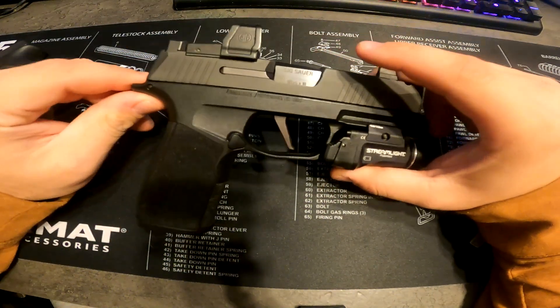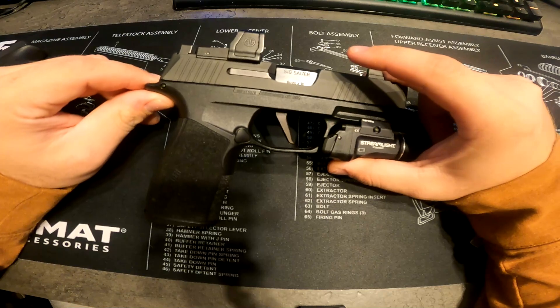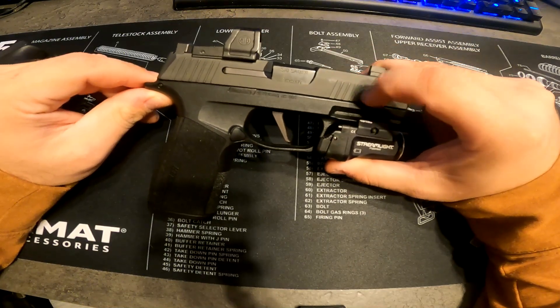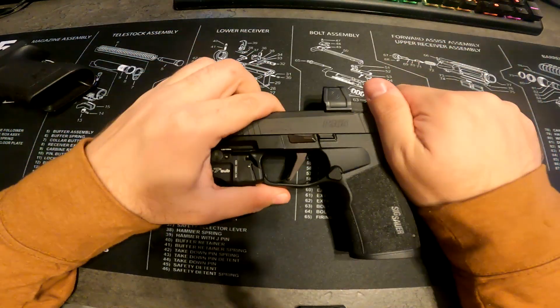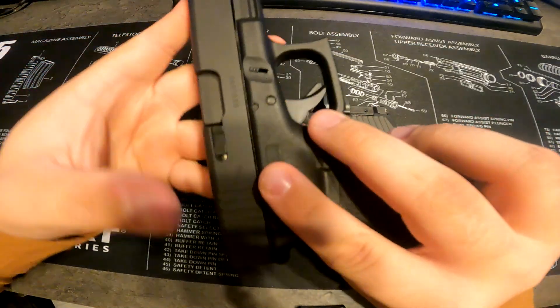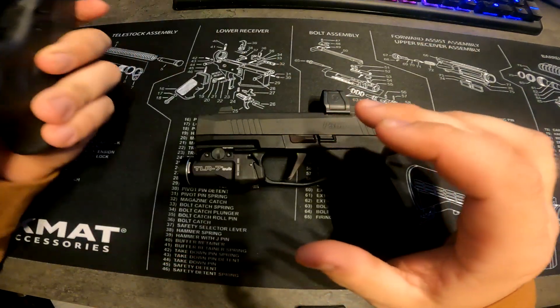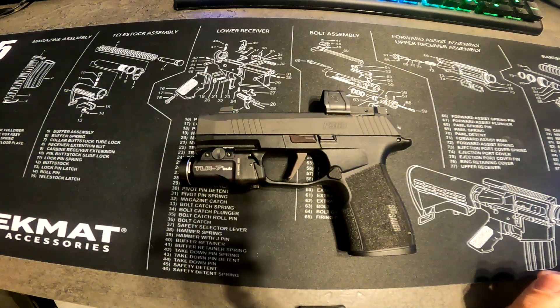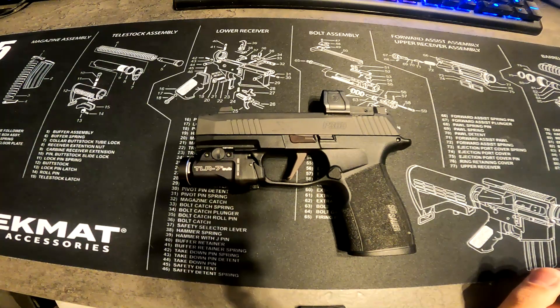I do want to get another one — not another X Macro, a different P365 — though I haven't decided which one yet. I also haven't decided whether to keep the Glock or not. I might trade it in since I don't really carry it much; it just sits in the safe and it seems kind of pointless to have something I don't use.